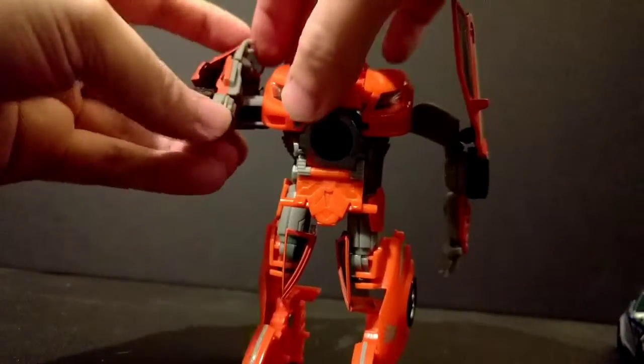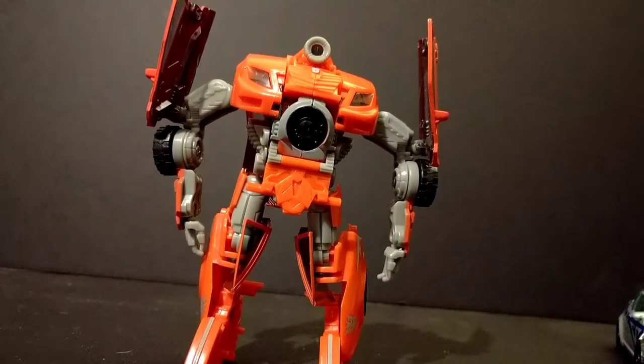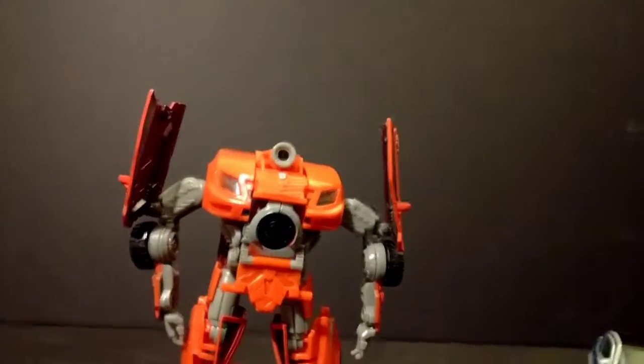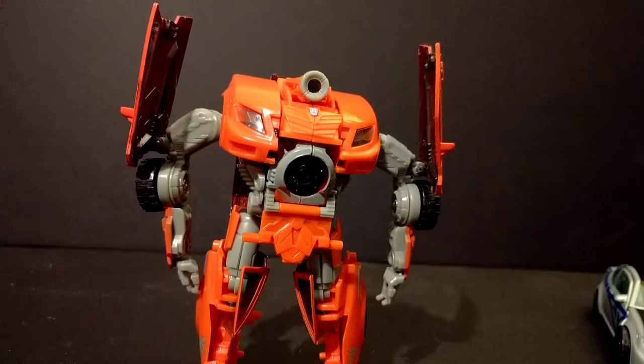I would say if you guys can pick him up — I picked up all of mine from Second Trolls for like five to six, seven dollars a piece. Seeing how they used to retail for almost fifteen dollars a piece, and depending on where you go, you can actually get all three for less than fifteen bucks. I really recommend doing it.